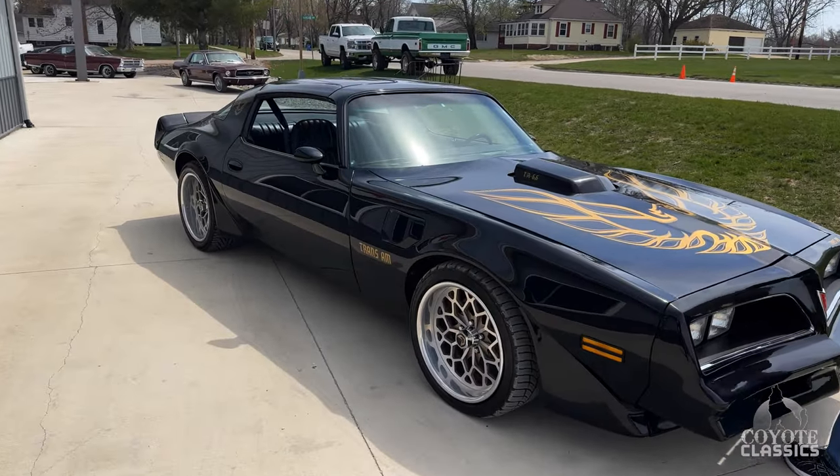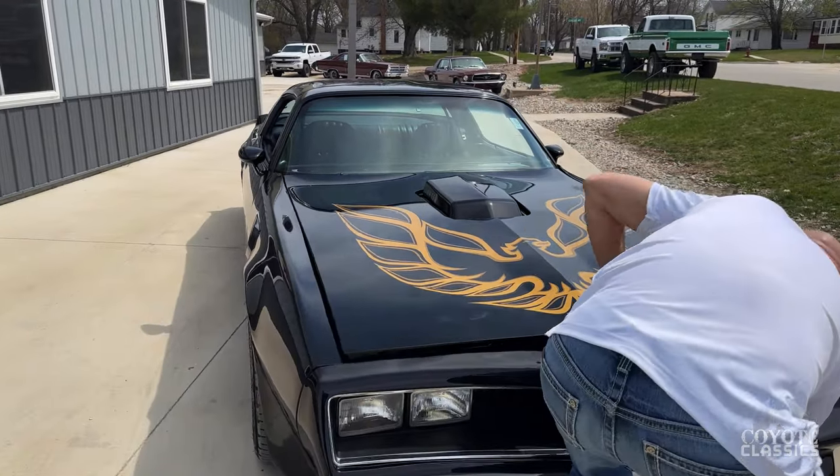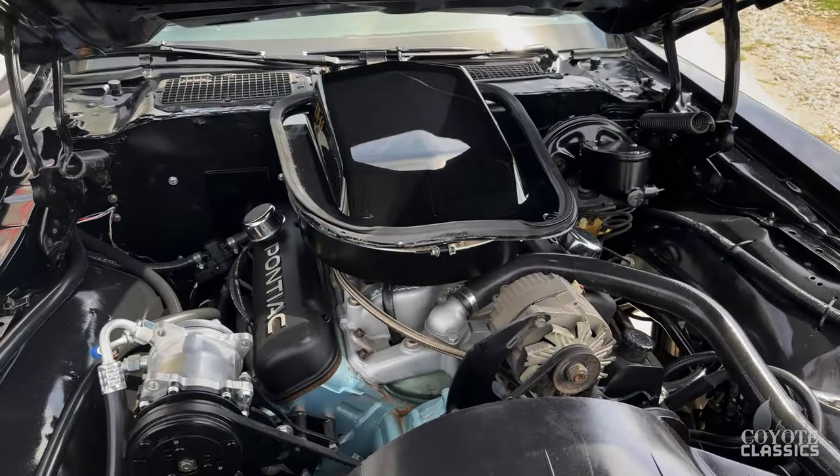I love what they did with it. Being the restomods that they are, they added that iconic '77 front nose and front bumper. They were building it the way they wanted it. I'm glad they did — it just sets it apart.